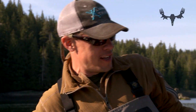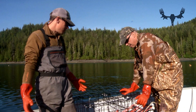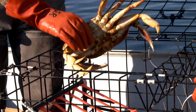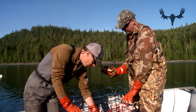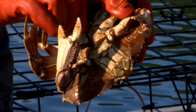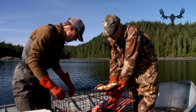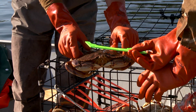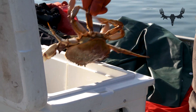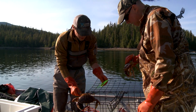We got a good haul of Dungeness crabs here, more than the limit. I usually grab the three biggest without even measuring. Here, for instance, that's a male — hold that crab just like that. And there's a female, so she goes back in the water. Let's verify this one: got to be six and a half inches, but you can't count the points. That one's seven and a half — he's going in the pot. That one's a legal male, and that one there is a sub-legal male.